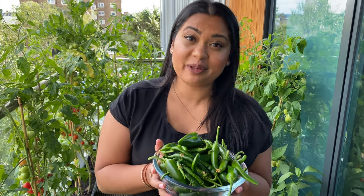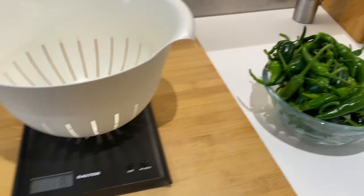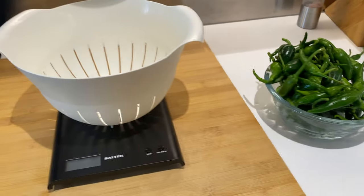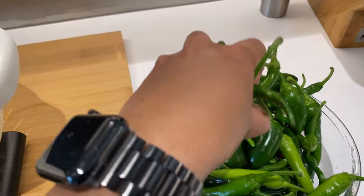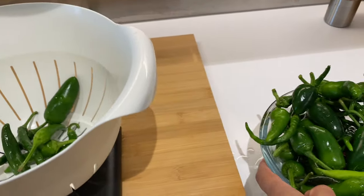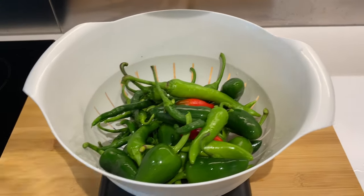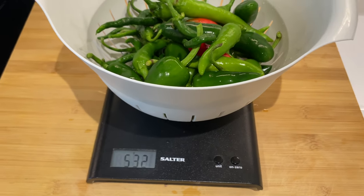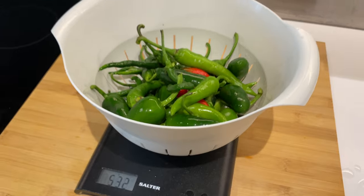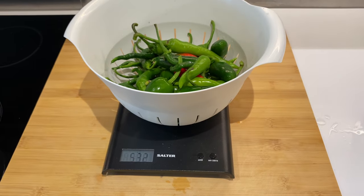Guys, I have washed all of these chilies and I'm about to weigh them out. The scale is on zero — let's start adding in the chilies. That is all the chilies — let's see the weight. Oh my gosh, 532 grams of chilies! That is half a kilo of chilies in my first harvest. I'm so excited — not bad at all!